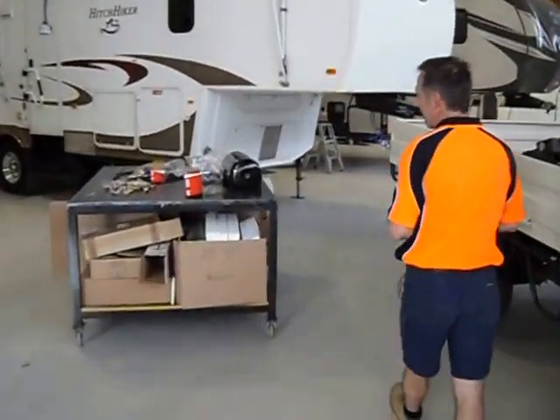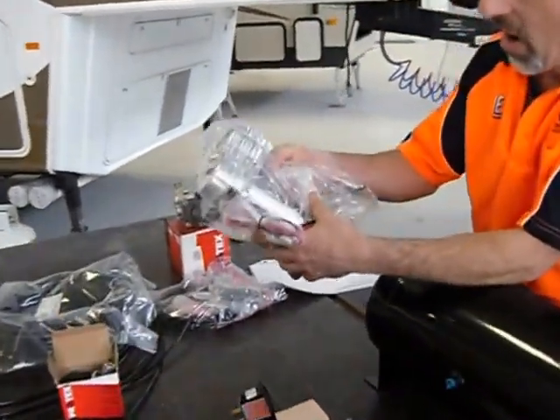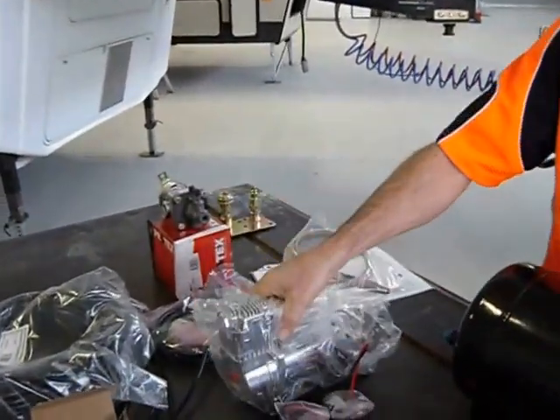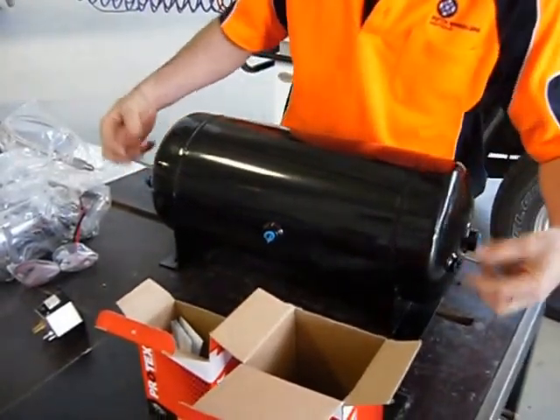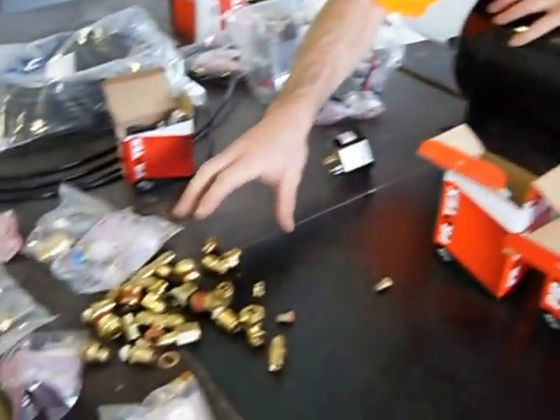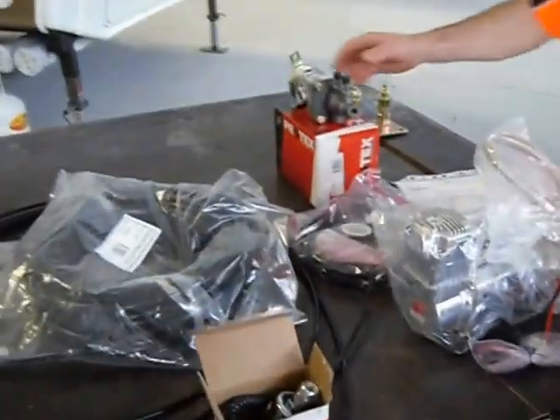I'll show you about the kit here. At the heart of the kit is this high recovery 12 volt compressor. We've got an air tank that mounts on the chassis. There's ports in the side where all these fittings go in, and there's a half inch nylon hose that runs around everywhere underneath the truck.